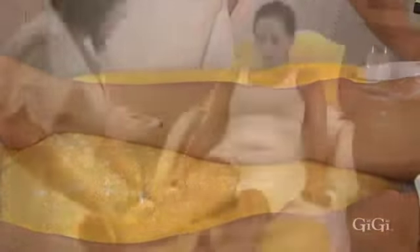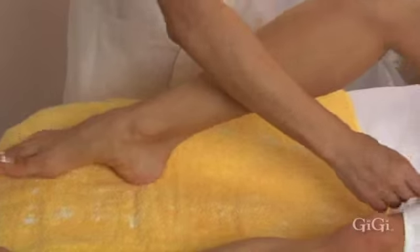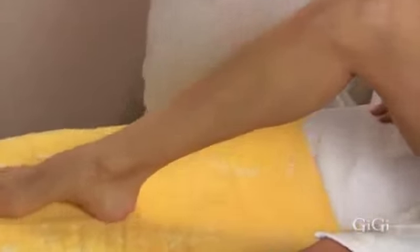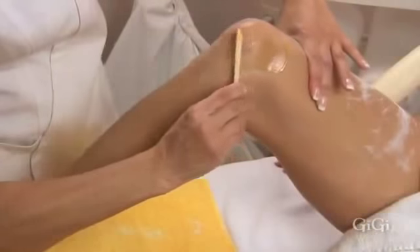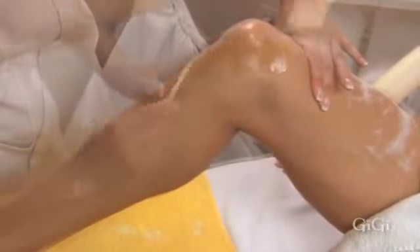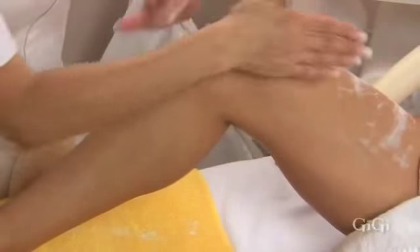Continue these application steps throughout the lower leg area. The knee is bent to create a firm surface and allow the hair to stand away from the skin. GG all-purpose honey is next applied to the knee in small sections, one section at a time, and removed in the opposite direction of hair growth with GG small muslin epilating strips. Firm pressure is applied to calm the skin.